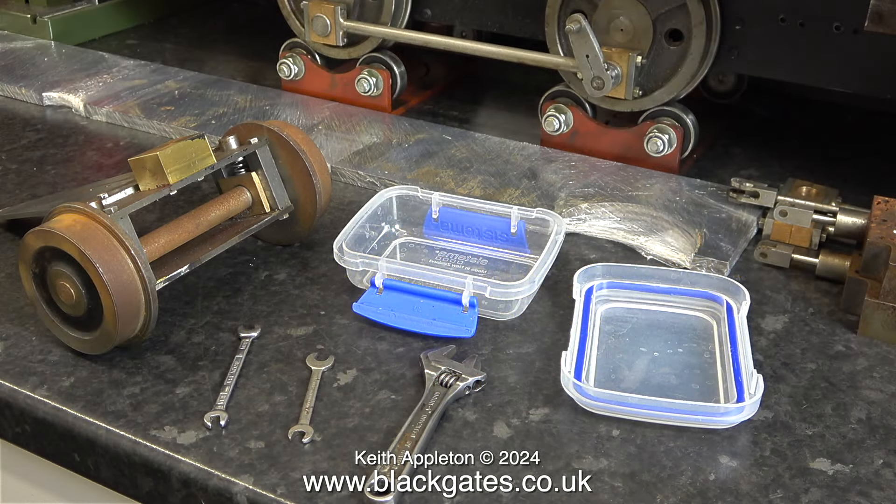I have yet another food container in place to contain all the bits and pieces that I'm taking off this part. They're perfect for this — they're not actually airtight, but they're good for holding small nuts and bolts.